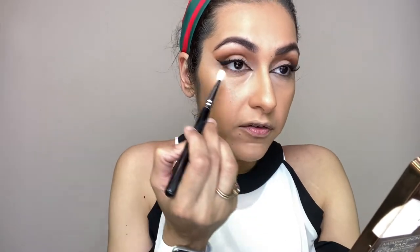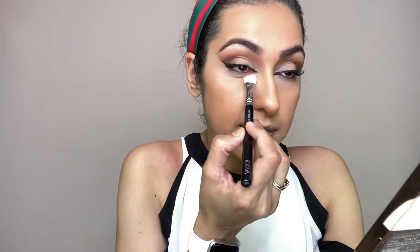Press the powder so it fits into your lines rather than sitting on top — I know this feels weird but it prevents creasing. With this I will set the whole face.